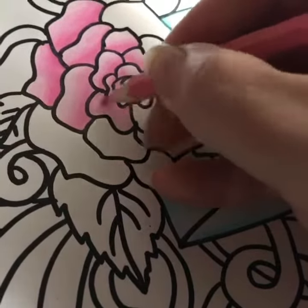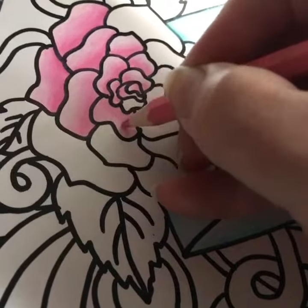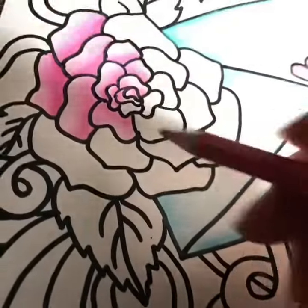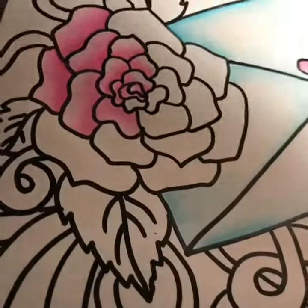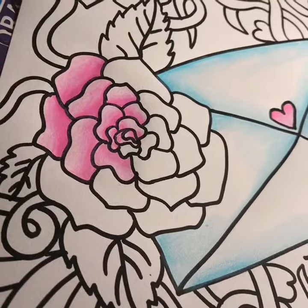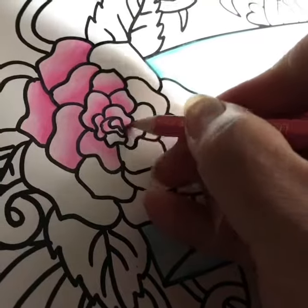Go over it a few times and eyeball it until you're happy with it. The end of the petals should be a little bit lighter, and towards the start of your petal it will be darker.